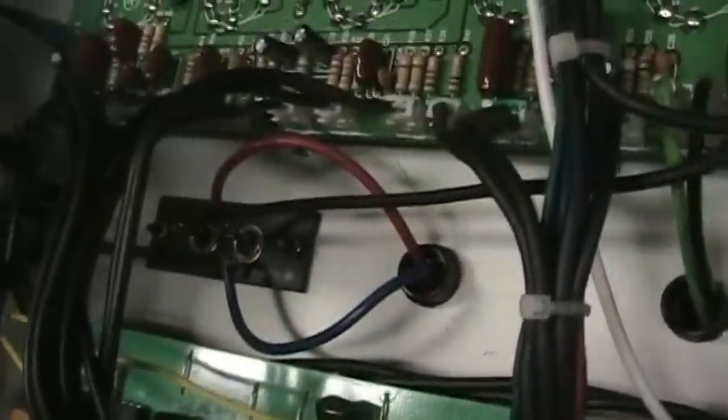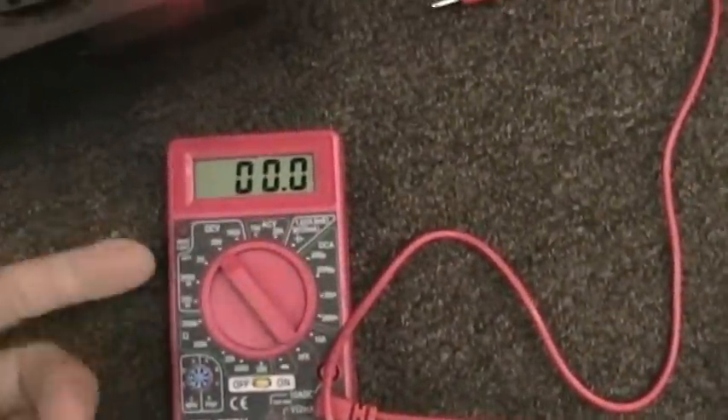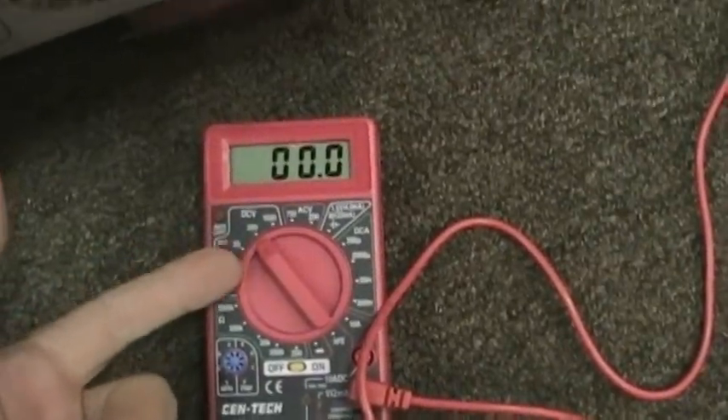You can find over here on this side — get your common connected to the ground, like so. You can use just a cheap multimeter; this is like a Harbor Freight Tools ten dollar multimeter. You want DC volts.